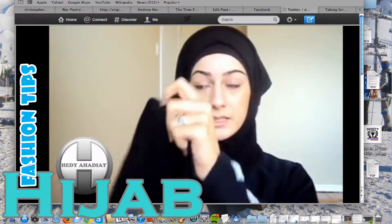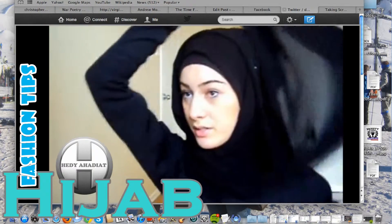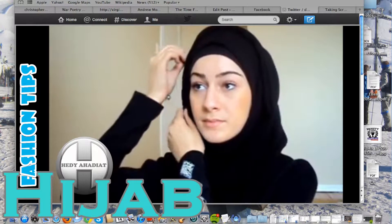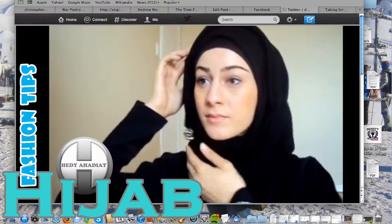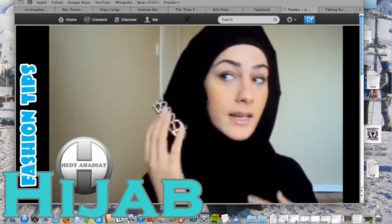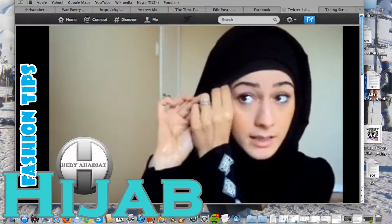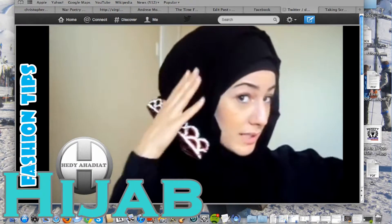I'm going to take the other side and flip it on the other side, the other way, just like that. This creates a few layers and gives coverage for your neck. You have a design showing. If you don't want the pin showing, you can always pin it from the inside, as I normally do. And everything stays in place.